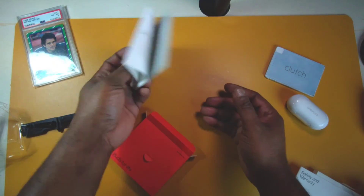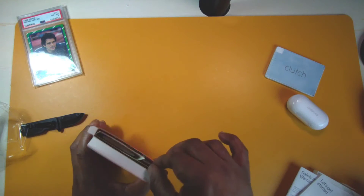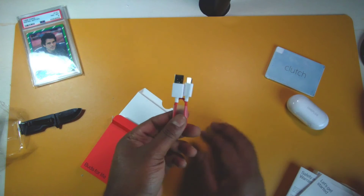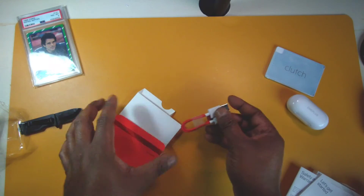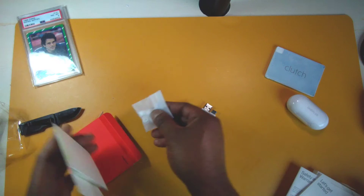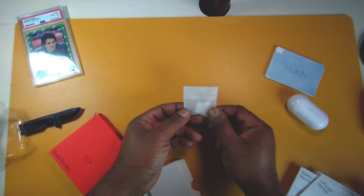I figured these would be pressure-sensitive like the AirPods Pro, but these actually have touch controls — sweet. Also in here we've got a miniature OnePlus cable, USB-A to USB Type-C. Very nice.